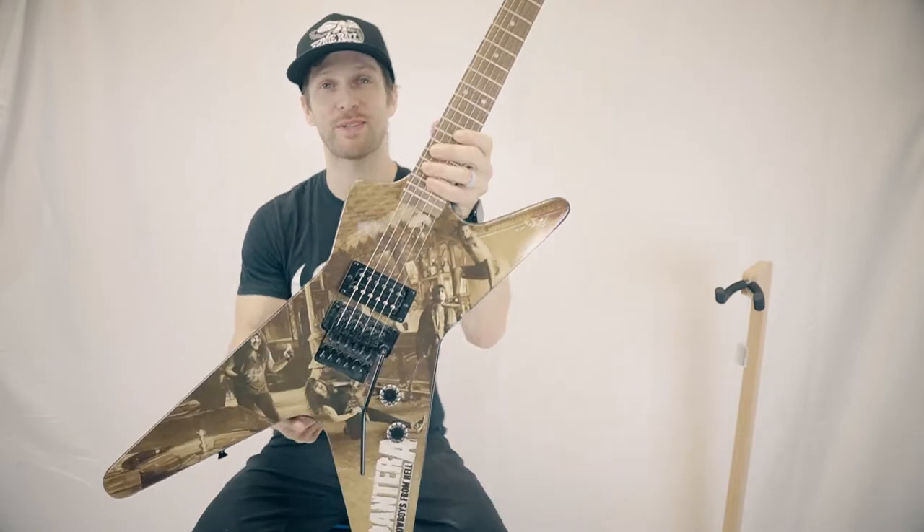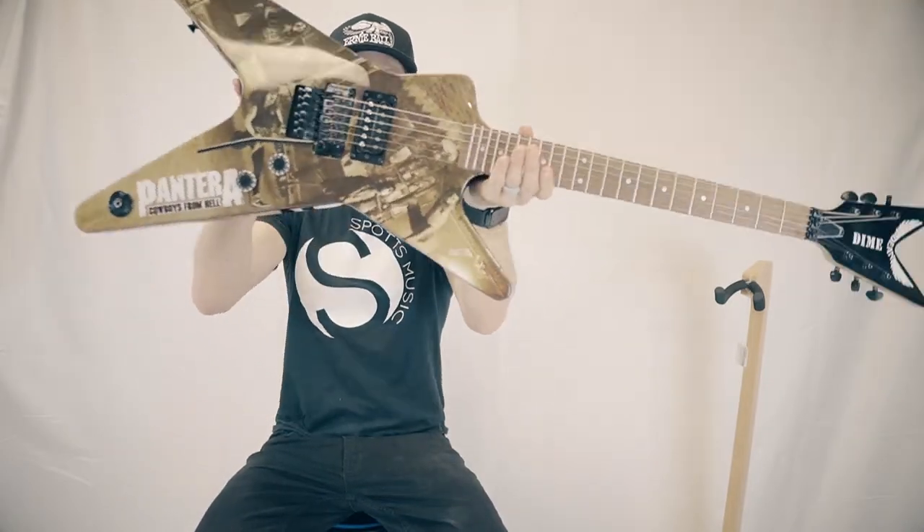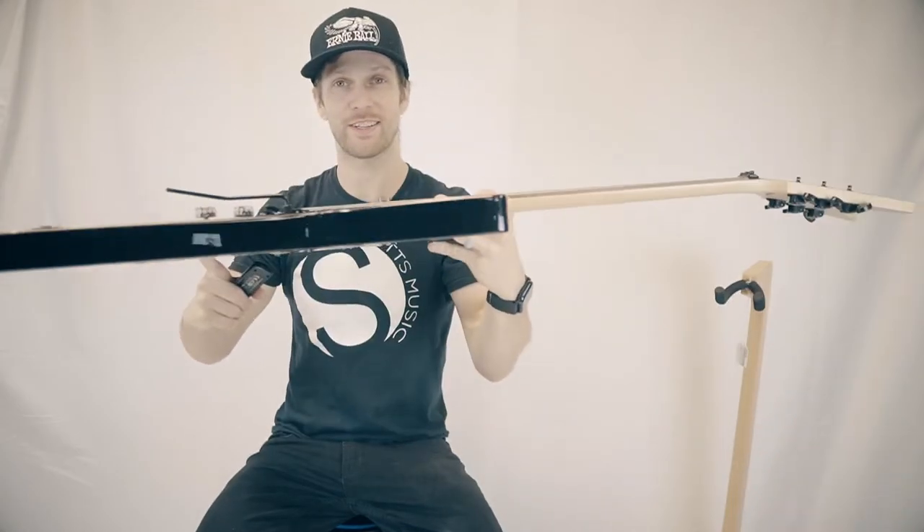What's up guys? Mark from Spots Music Center and this is the Dean Cowboys from Hell electric guitar.